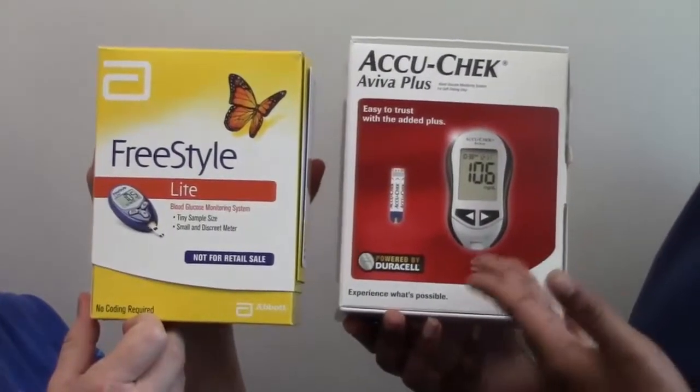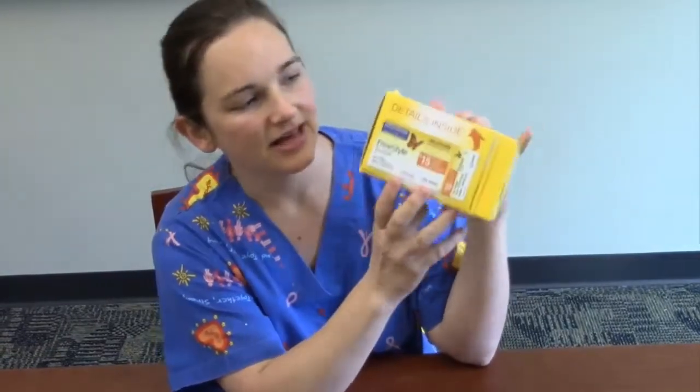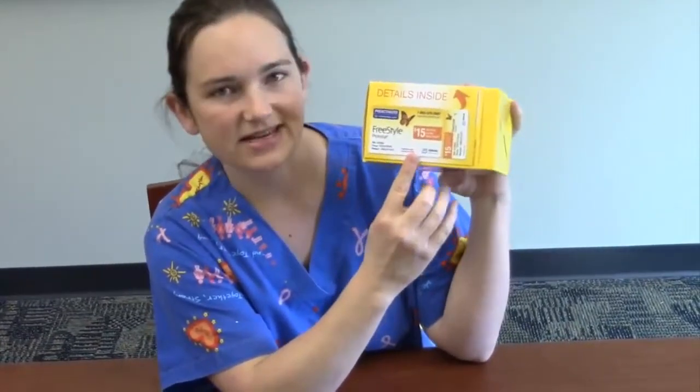We have two glucometers for our patients: the Acucheca Viva Plus and the Freestyle Light. The Freestyle Light is for our patients that have private insurance. On the side of the box for the Freestyle Light, there's a card that can help save our family's money on test strips.